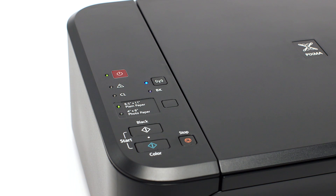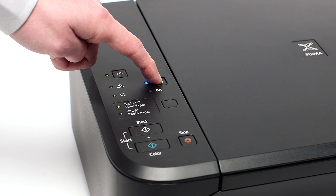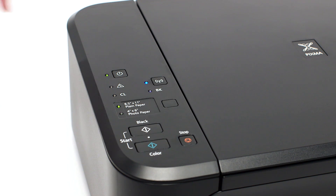Make sure that your printer is plugged in and turned on. The green light next to the power button will be lit when the printer is on. Press and hold the Wi-Fi button on the printer until the amber alarm light flashes once, then release the Wi-Fi button. Make sure the Wi-Fi light is flashing quickly and the power light is on.